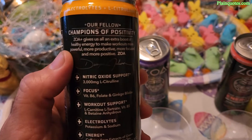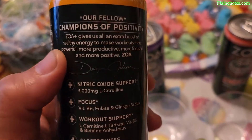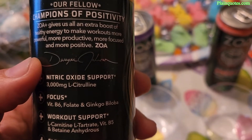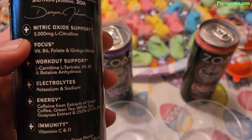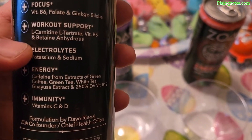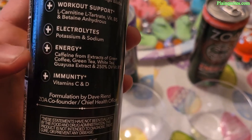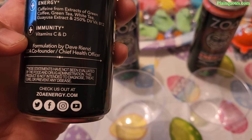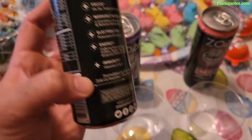The can says: 'Our fellow champions of positivity — ZOA Plus gives us all an extra boost of healthy energy to make workouts more powerful, more productive, more focused, and more positive.' It's Dwayne Johnson's brand. It also includes 300mg citrulline for nitric oxide support, focus, electrolytes, energy, and immunity support.